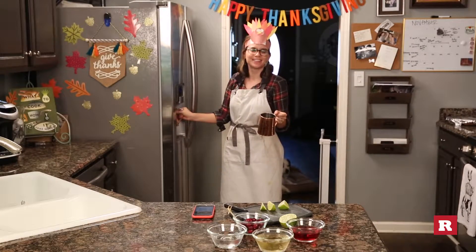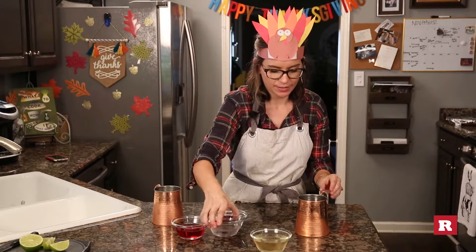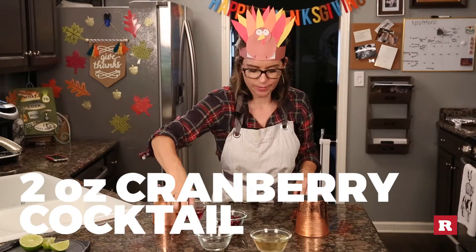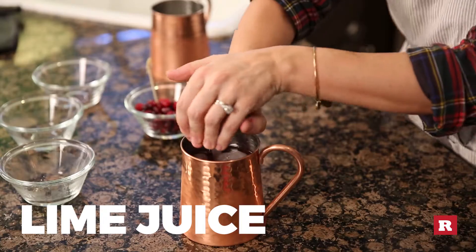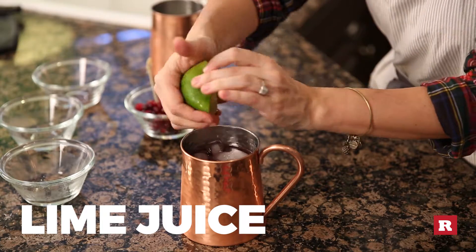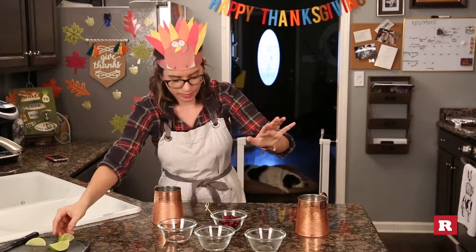A little loud — copper in the ice. So I'm going to add the vodka, cranberry, the ginger beer, the juice from one half of a lime, then we need to stir it up people.